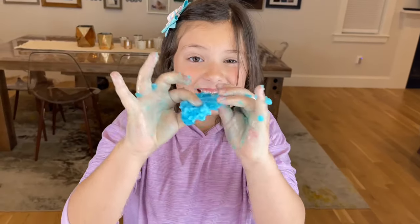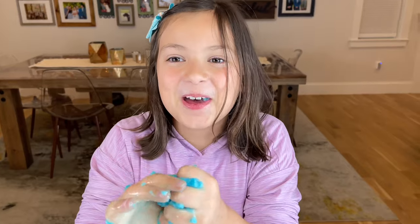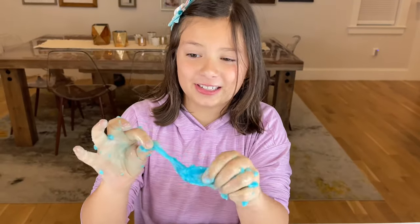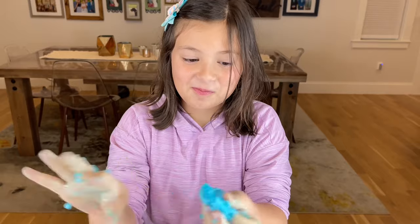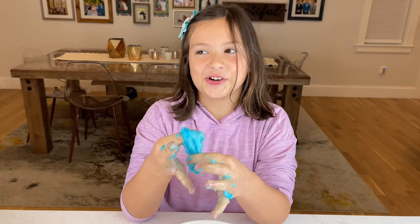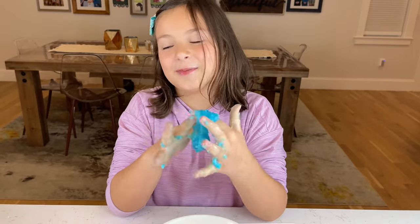I think our sticky slime is ready. This feels illegal! What does it taste like? Have you ever heard of orange crush? It's like blueberry crush. I like it! And this is a very sticky slime — really sticky. It's hard to chew, because slime is slime. It's not really made for eating, even though this is edible slime.